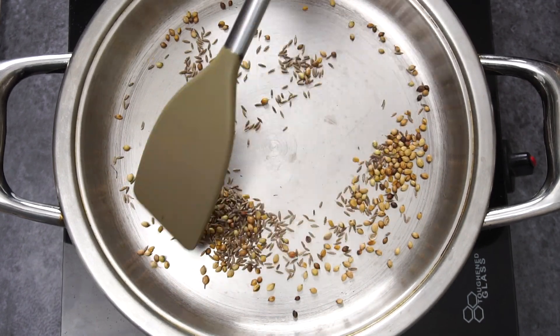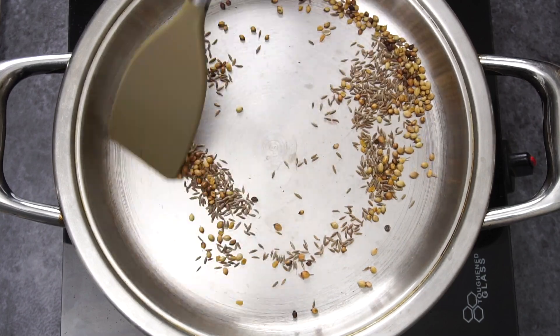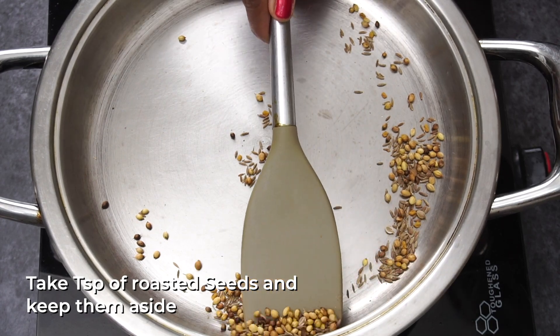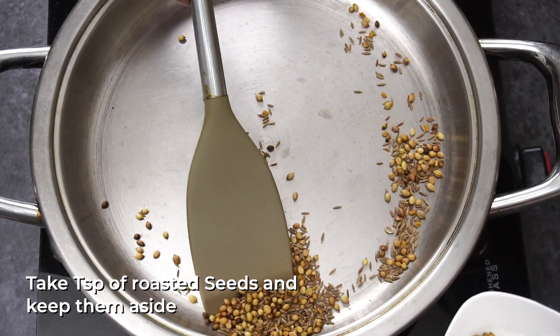After the pan, add 1 tsp of jilakar and 1 tsp of menthol. Mix these spices together in the pan.